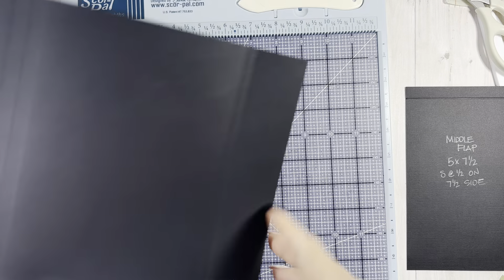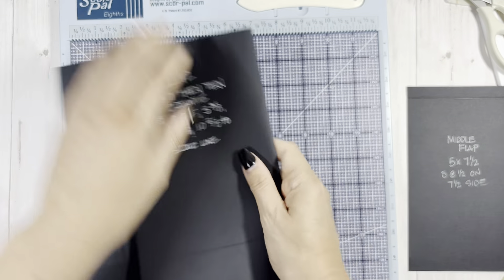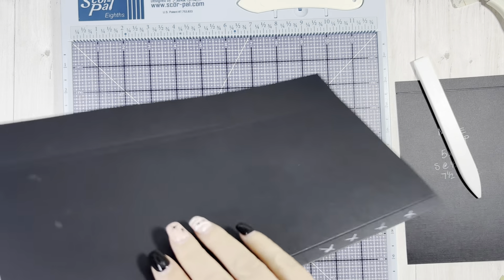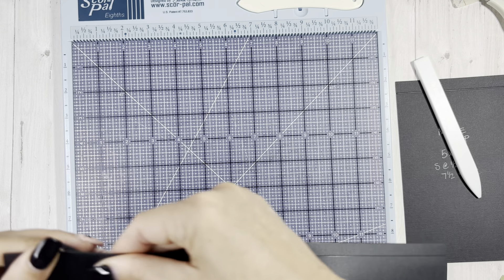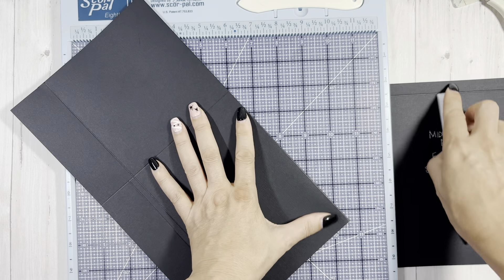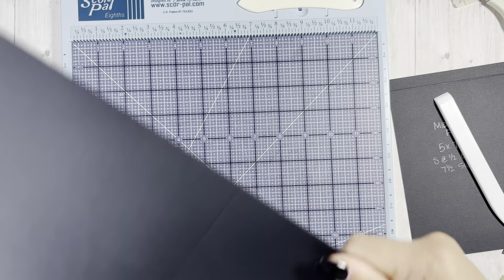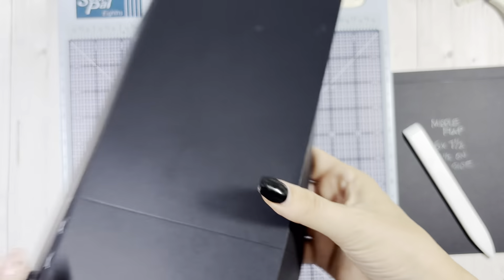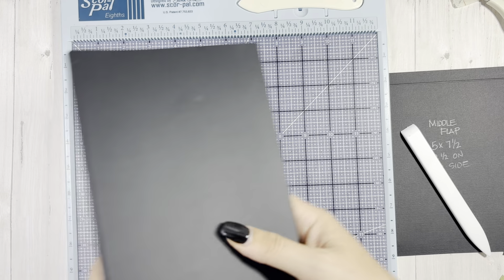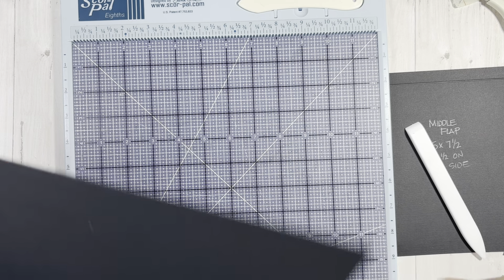We're going to start with our big piece - this is really easy. First score at the seven to get that out of the way, then turn clockwise and score at five all the way down, five and three eights all the way down, ten and three eights all the way down, but on this one just go to that first score line - ten and five eights just right there at that score line. Then let's do the other two pieces: half inch on the seven and a half side, and the four and a quarter side half inch. We are done with the scoring.